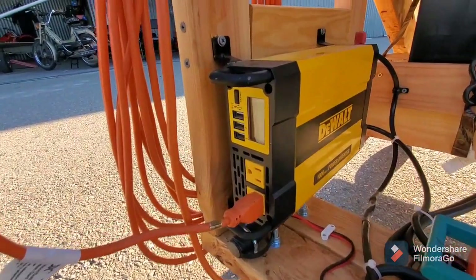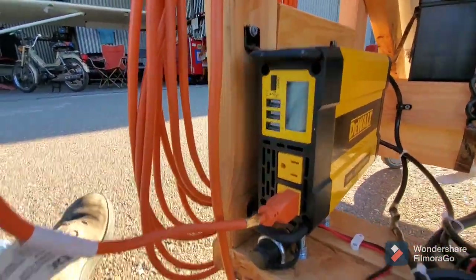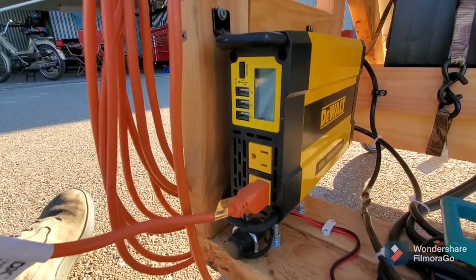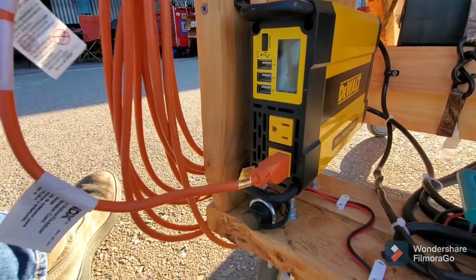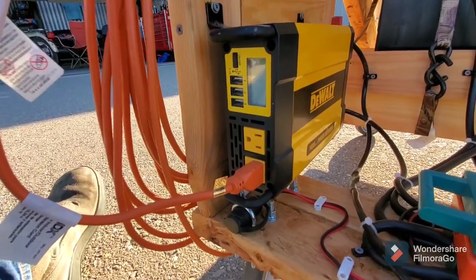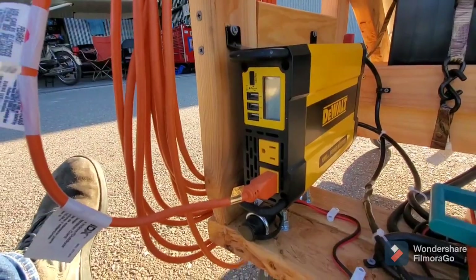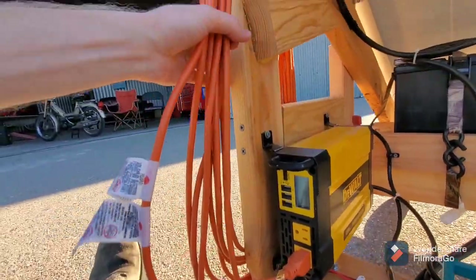I have the DeWalt 110-volt inverter here. It's got a few USB ports and seems to work pretty well. It's only 1,000 watts, so you can't run a space heater with it, but it's good enough to run a mid-power vacuum. You just hook up an extension cord and run it to whatever you need.